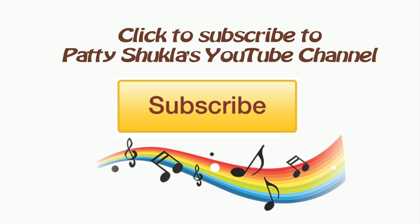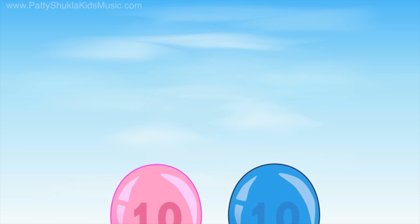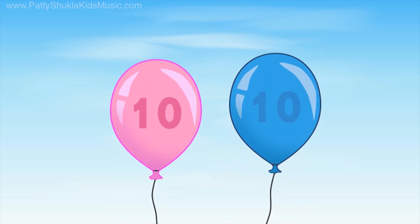Thank you for watching. Don't forget to click the subscribe button. Add two numbers that are the same — this is the doubles game!